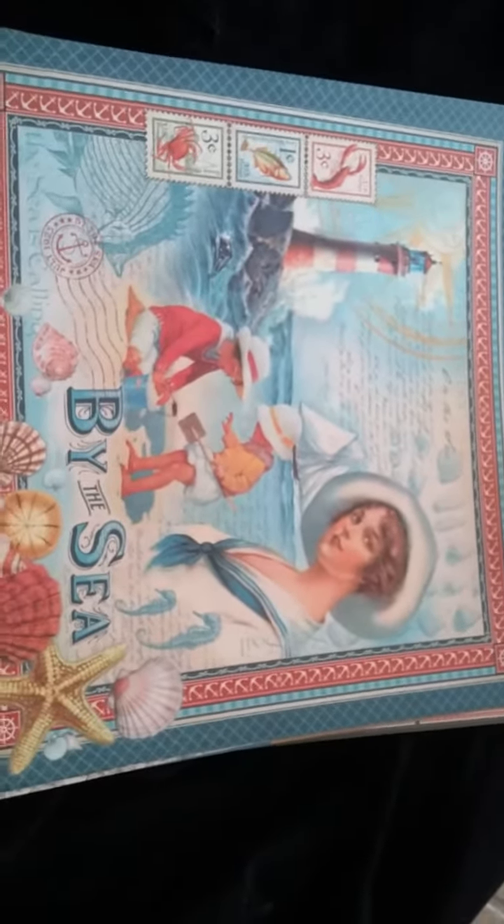Hello there! This is Crepe Pre-Raph and I have a gorgeous Graphic 45 de-stash for you.